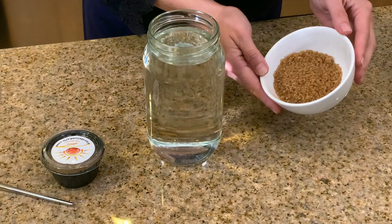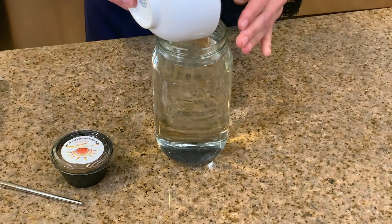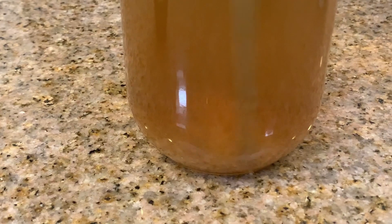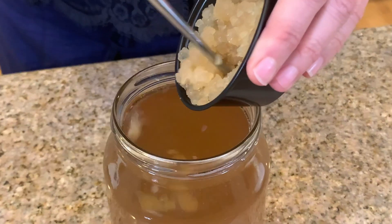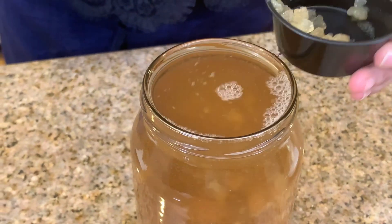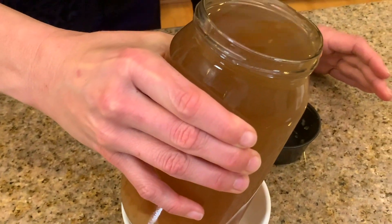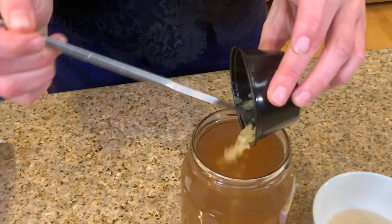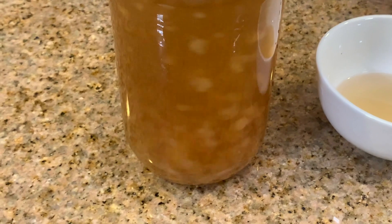I've already measured out a quarter cup of brown sugar, so I'm going to put that in with our grains and just mix it all up together. Give it a good stir and it'll dissolve — it's okay if it's not yet dissolved. Now we add our cultured grains. It's getting a little too full, so I'm just going to pour out a little bit of liquid. No problem — we'll get the rest of our little guys in here.